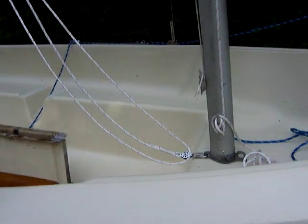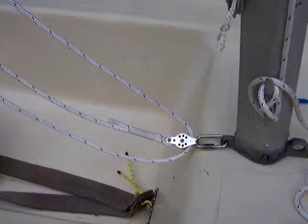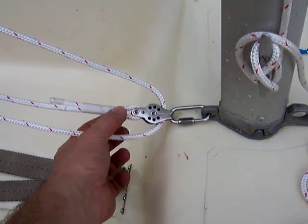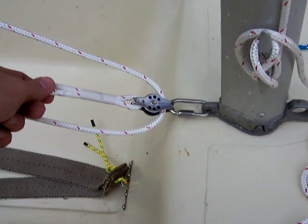What I want to do today is to show you what I've done for a boom vang in my 1975 AMF Alcourt Puffer. I picked up a couple of blocks, and you'll see here that I've got a block from Harken, and I've whipped the line here so it's on there pretty well.